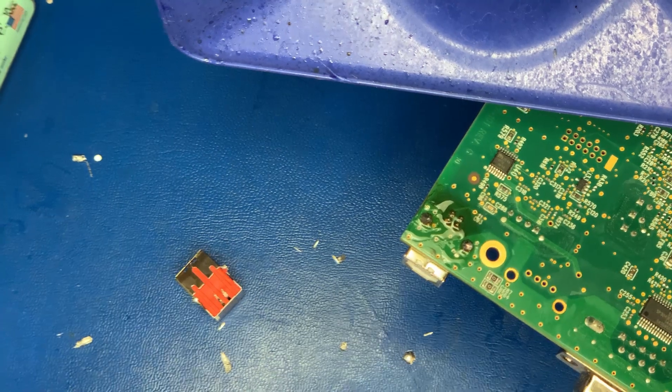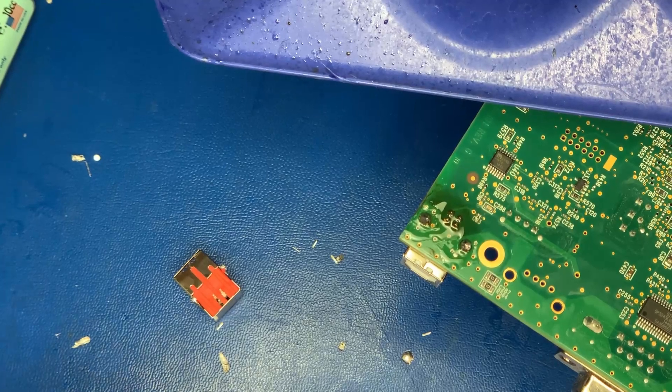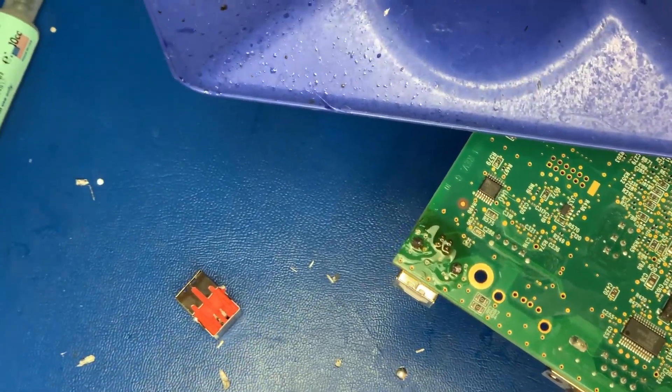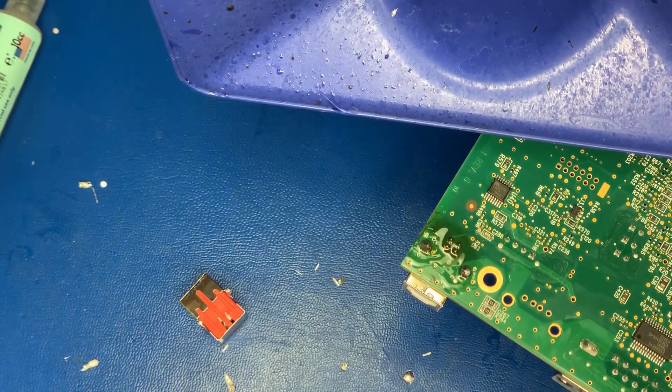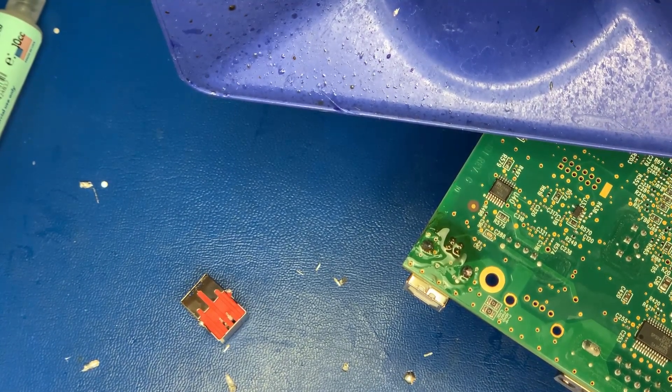I will not be testing these boards in this video. You'll just have to take my word for it that when I send these back to Amazon, if they didn't work, they wouldn't continue to hire me. So far I've not had a single board come back, and I've done several of them.